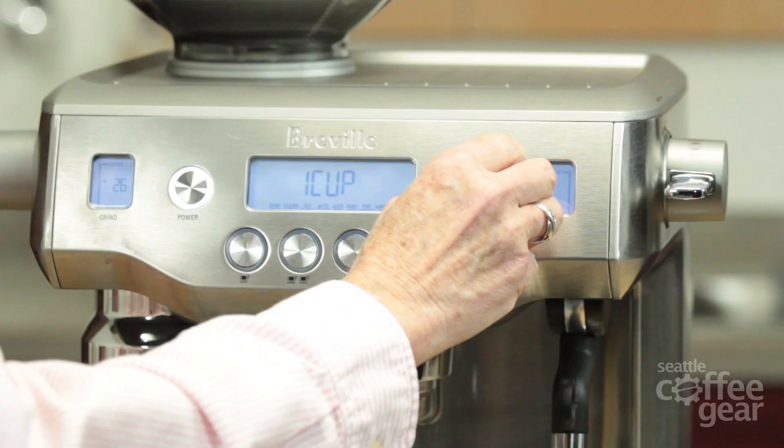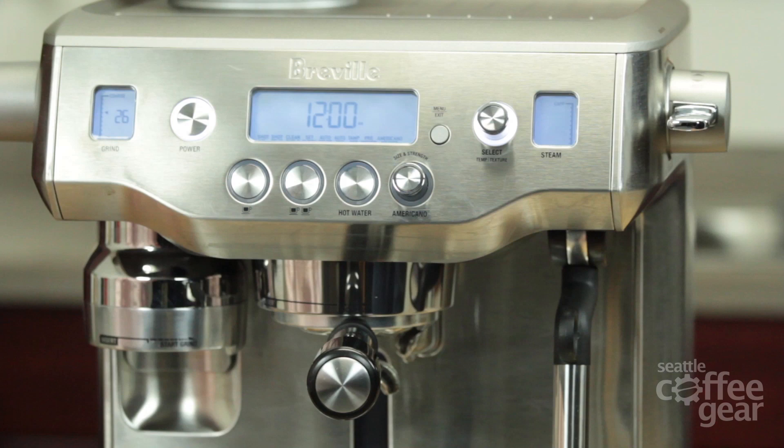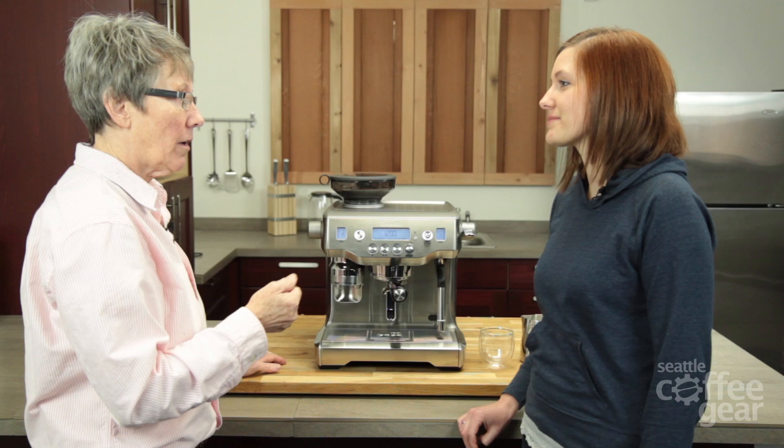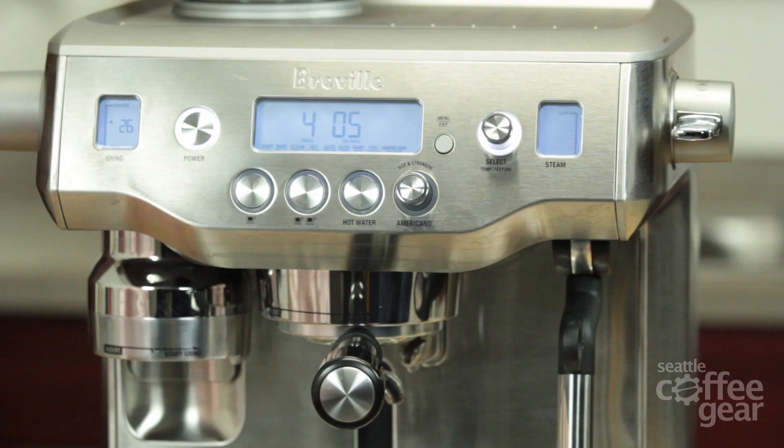It's got a menu where you can change things. You can change the volume of the shot. It does an automatic clean cycle which will do your back flushing for you. You can have the clock set for the time and have it come on in the morning — no half-hour wait. It will go into sleep mode after one hour and off mode after three hours in case you leave it on.